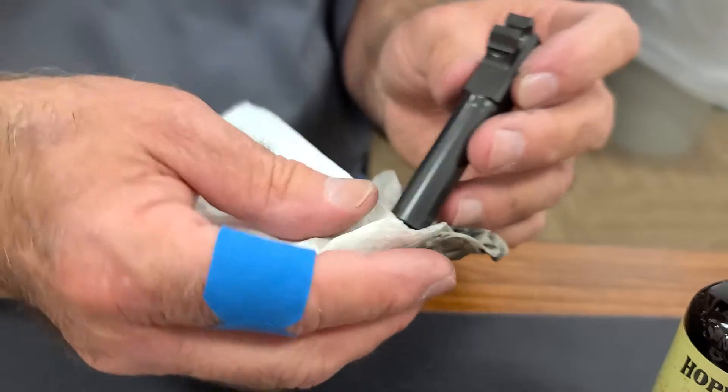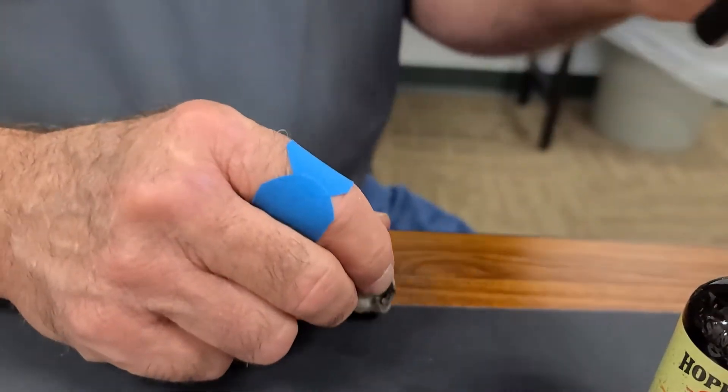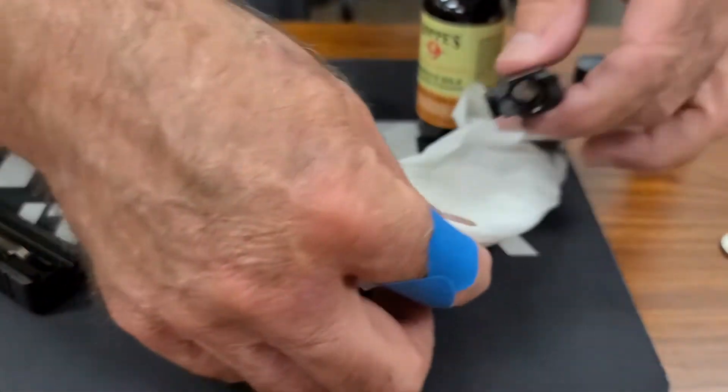It's not all clean yet, but it's getting clean. And I'm just going to temporarily set this aside.